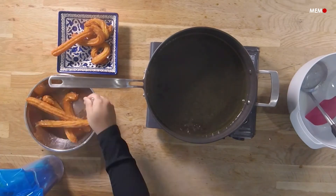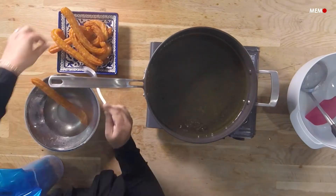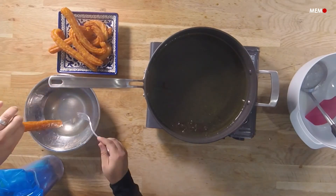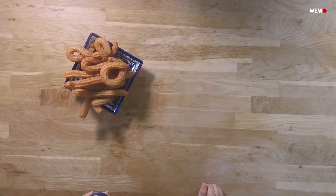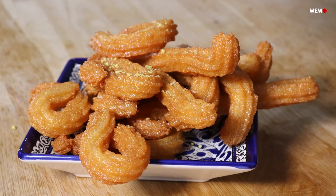It's best to use a star tip to pipe these into the oil, because the ridges add crispiness, but if you don't have one, you can just pipe them without a tip. Top these with ground pistachios for extra crunch, and try not to eat the entire plate of these yourself — I definitely have to restrain myself.